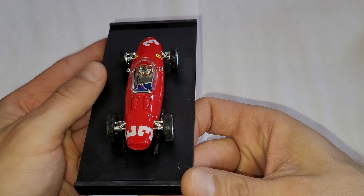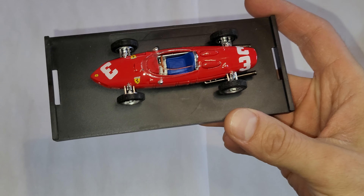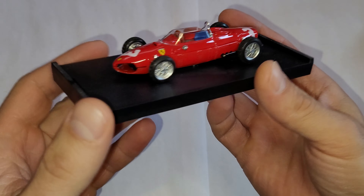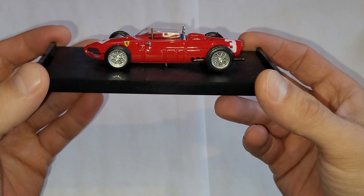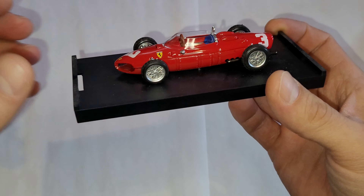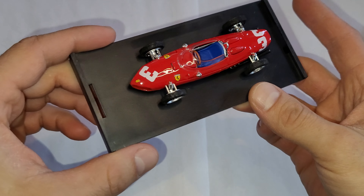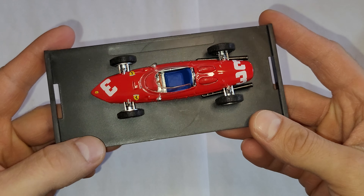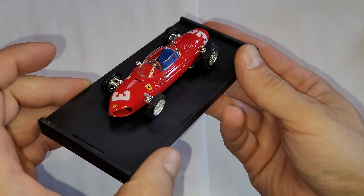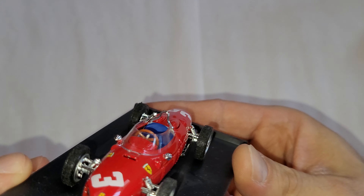It has a pretty nice and slick finish. This is from 1961 — I forgot to get the actual outer box but 1961 it is — and this is Wolfgang von Trips' Ferrari. Unfortunately he lost his life, I think in exactly this model, and he nearly became world champion. He was pretty good.